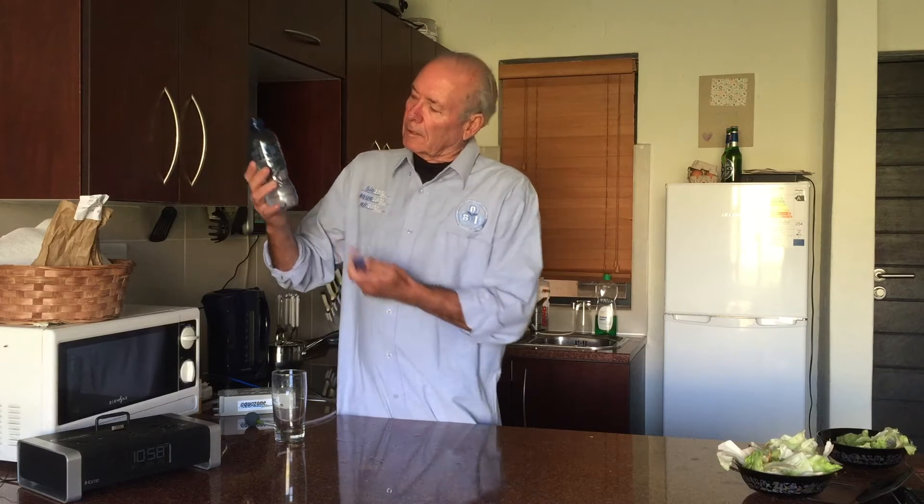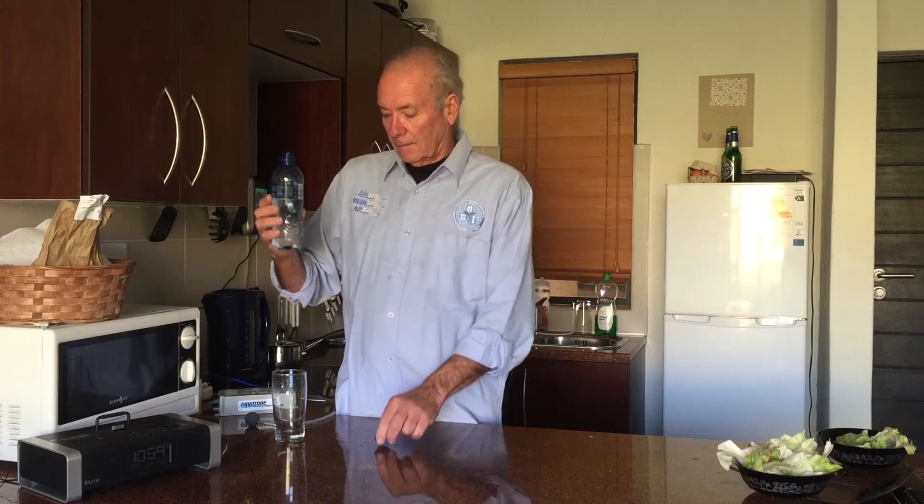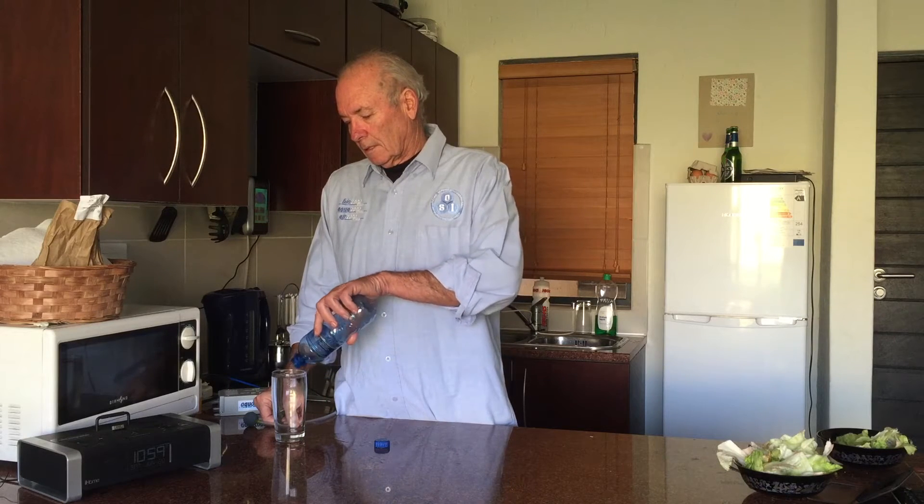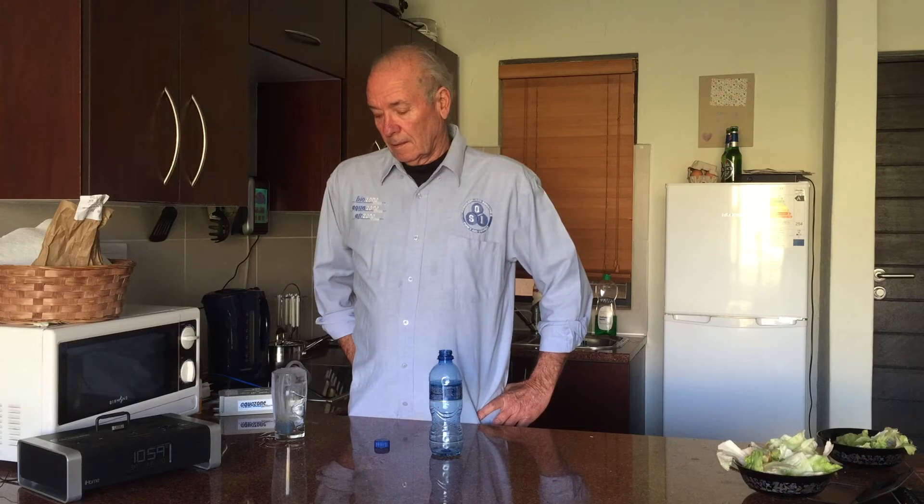We're now ready for the next part of our little trial. Here's the bottle of water that came out of the river a couple of days ago, so the bugs have had lots of opportunity to grow and it smells polluted. It's obviously still got suspended particles in it. I'm going to pour it into the glass because the stone won't fit in the bottle. I've got the ozone generator running — I'll put the stone in and leave it for around 30 to 45 seconds. I'm confident, knowing ozone as I do, that it's going to work.